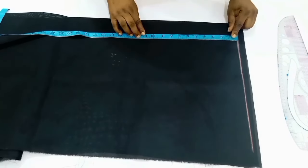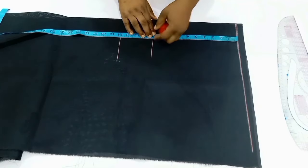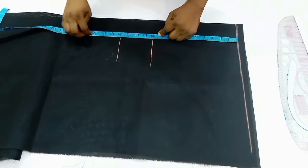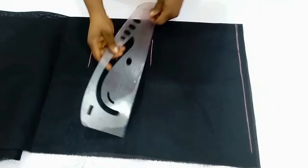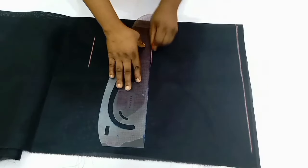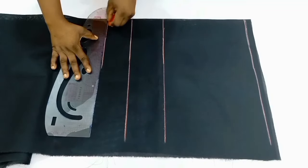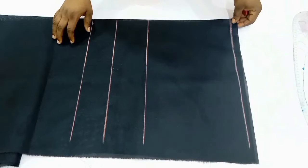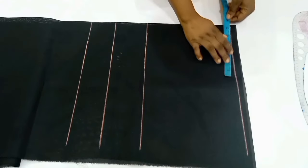From the shoulder line I'm going to go down by 10 inches for my bust points, then down to 14 inches for the under bust points, and the front length is 17 inches. After this I'm going to draw my lines across, so you can see we have the bust points, the under bust points, and then the waistline.